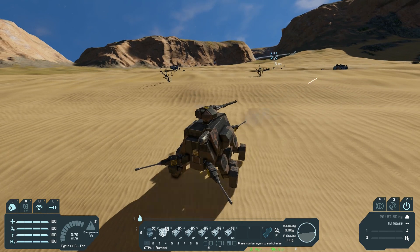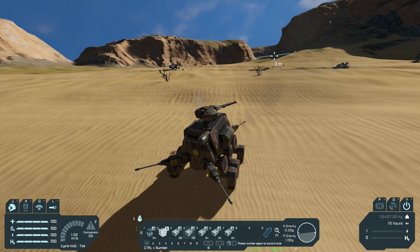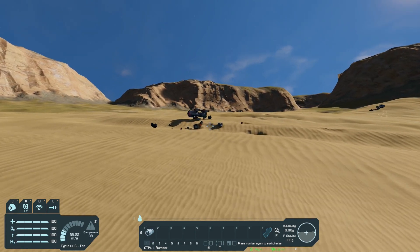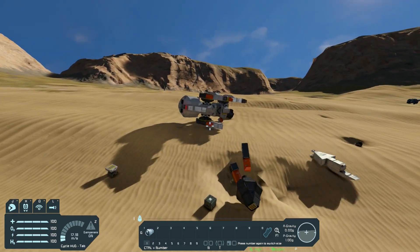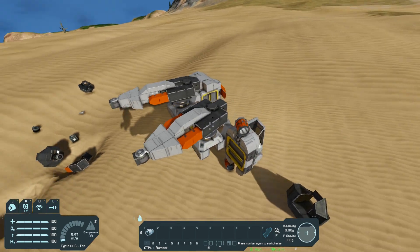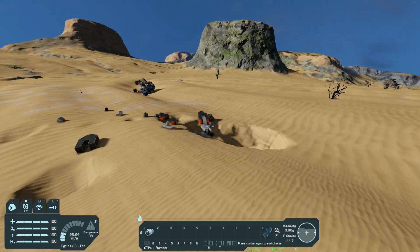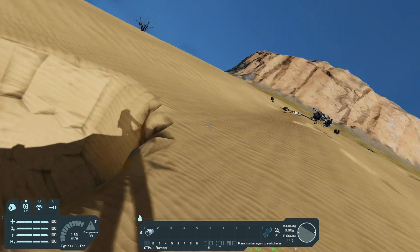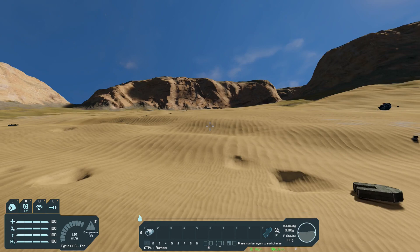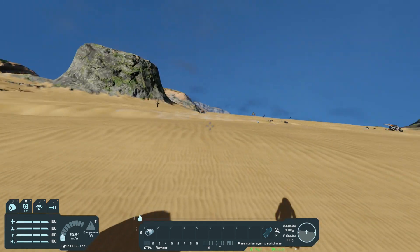I say we are close enough, let's check out the damage we have dealt. Let's look at the first walker — this thing is just blowing up, there's like nothing left of it. Let's check the second walker. Here's some of the legs — oh my god, there's like nothing left, absolutely nothing.